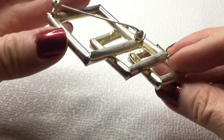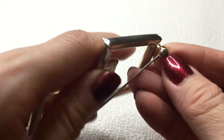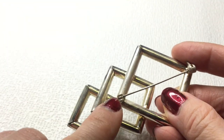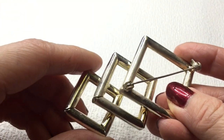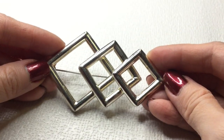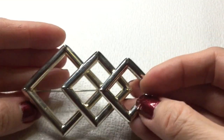Next we have this brooch. This is really pretty — I guess it could be worn either this way or this way. Here's the clasp. It definitely could be cleaned up a little bit — has some white stuff here, I don't know if the metal is coming off. This brooch is unmarked. If anybody's interested in this, this will be three dollars as well.